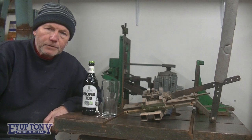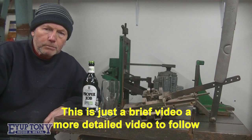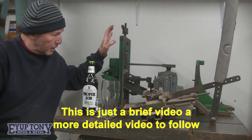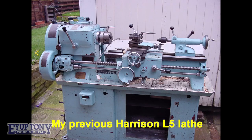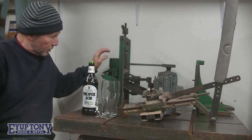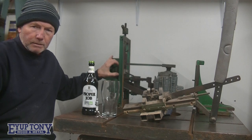Hi everybody, thanks for tuning in. This episode I'm going to show you some items I made over the years. This one here I made a long time ago on my Harrison L5 lathe, and I did all the milling on it as well — there are only some sections on here which have been milled.